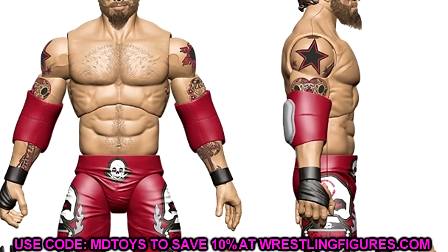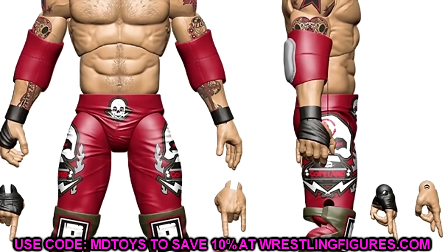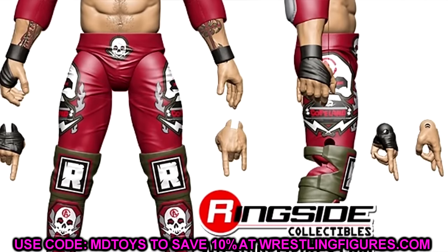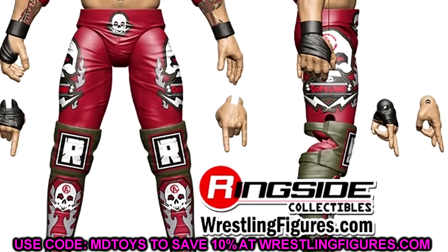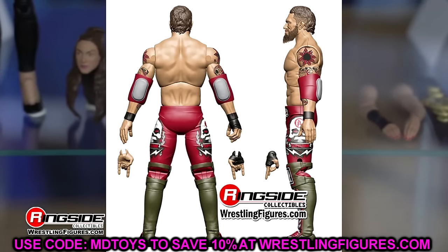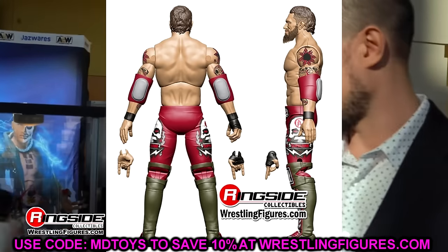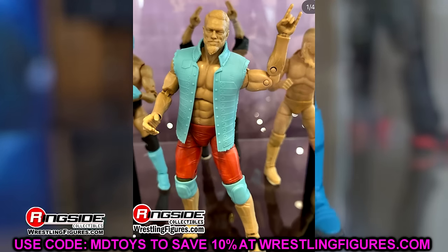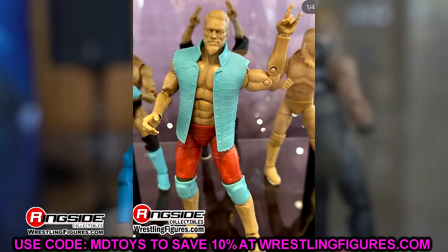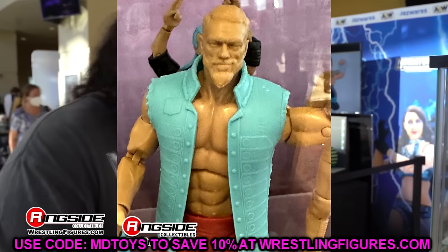We'll have to see about that once the figure is released. It's a pretty solid first addition to the wave. I think it would have been cool to see a chase figure, but I am excited for the sculpt. In render form I like the red gear — I like everything going on. I believe this may have been his debut gear. It has the Rated R era on the vest. Pretty decent looking Adam Copeland or Edge figure right here. We've seen a prototype of this with bare colors, and it looks pretty good for the most part. That is our first figure in the wave.